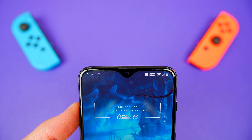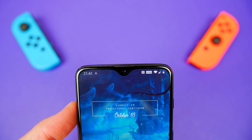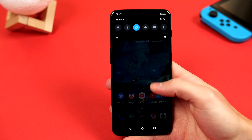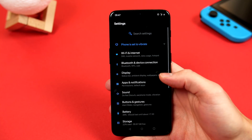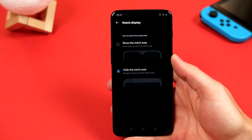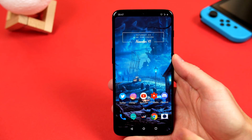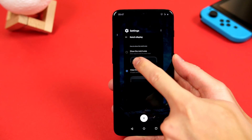So while the 6T does have a tiny notch, you can still get rid of it if you wish. If you go ahead and jump back into the display settings, you will find Notch Display. Go ahead and click on it, and then here you can go ahead and hide that notch. And just notice that OnePlus does take advantage of that screen space, unlike the Pixel 3, which is really good.